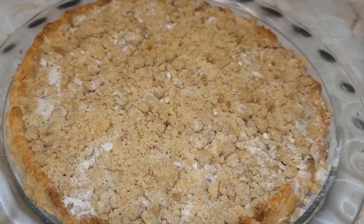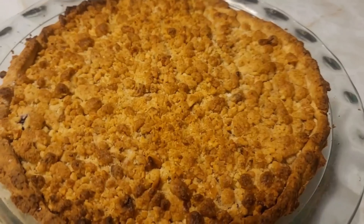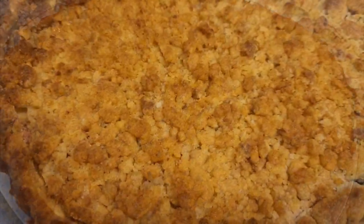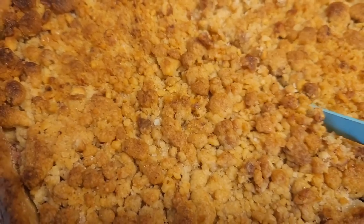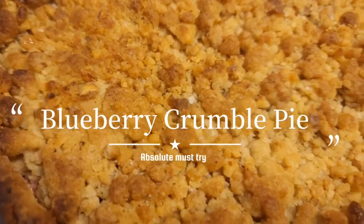Now we'll add this filling to our pie dough, then add the crumble topping. Look at that! After about 30 to 40 minutes it will be golden brown. We will let this sit and cool before we cut it — or you can cut it whilst warm.